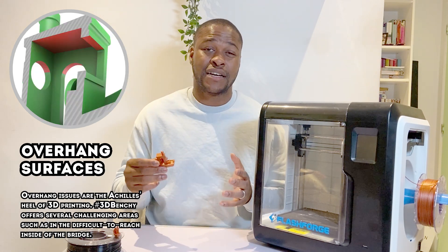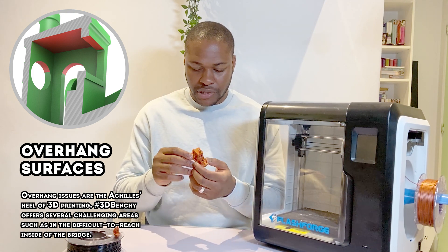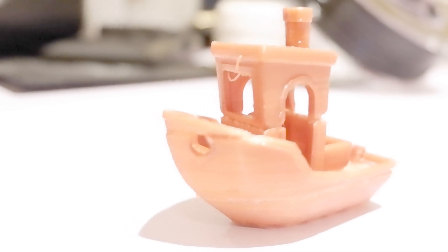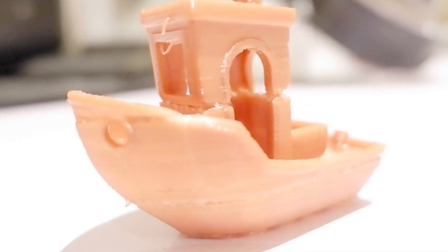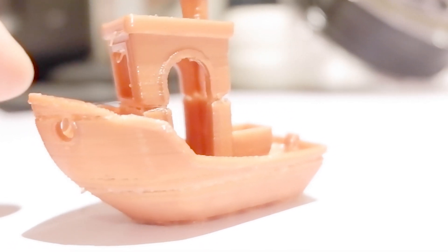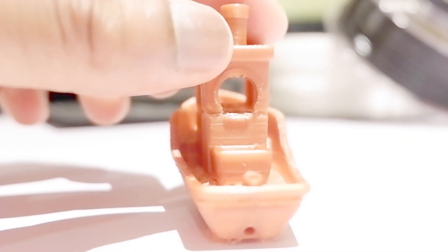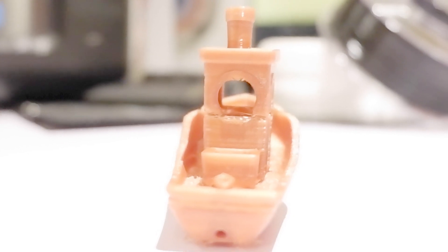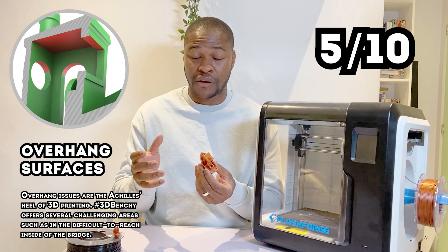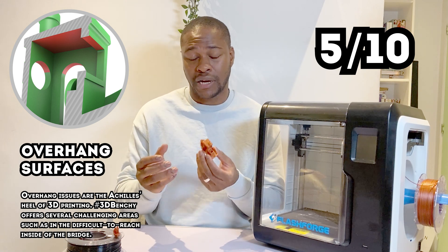The next item I'll be judging the printer against is overhanging surfaces. When you look at the front of the boat and the sides where there are overhanging portions, you can see there's a bit of filament hanging at key points and a dip where it's meant to overhang. The printer does successfully create the overhang, but it's not very clean. I'll give it a 5 out of 10 — it definitely creates the overhang, but it could be a lot cleaner.